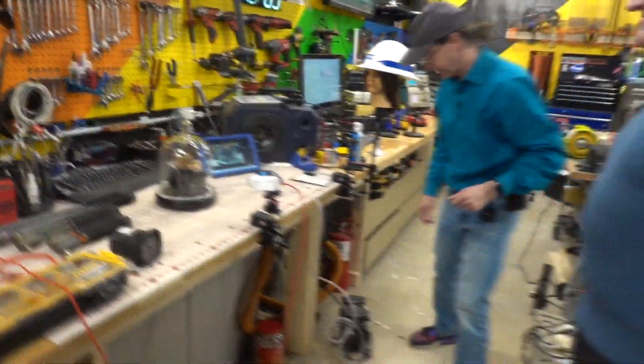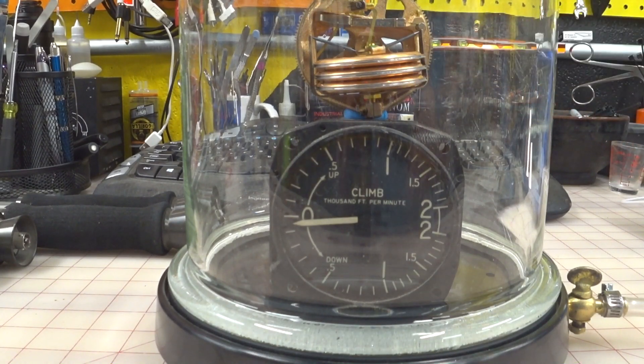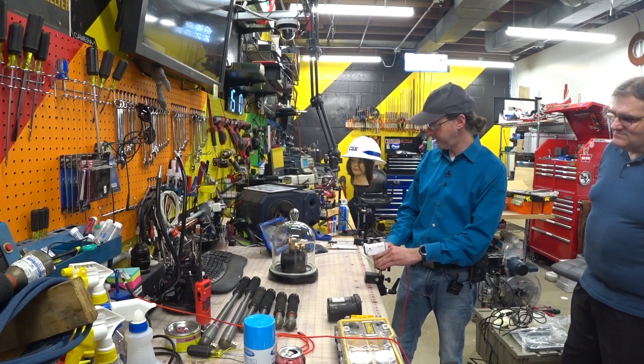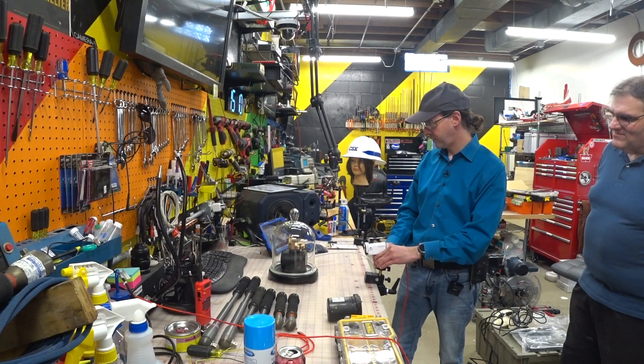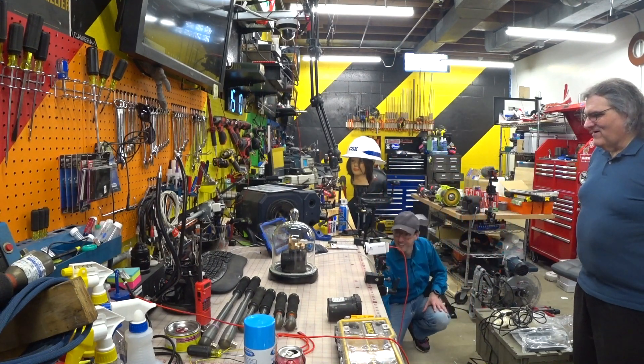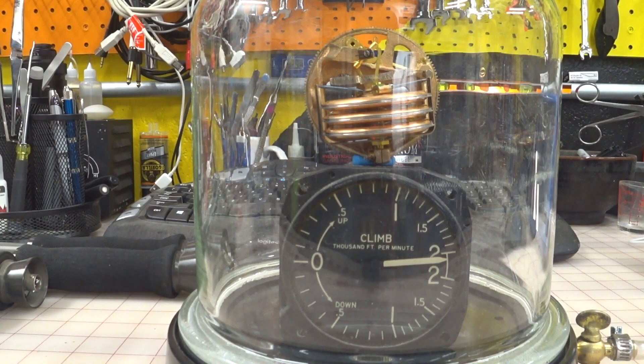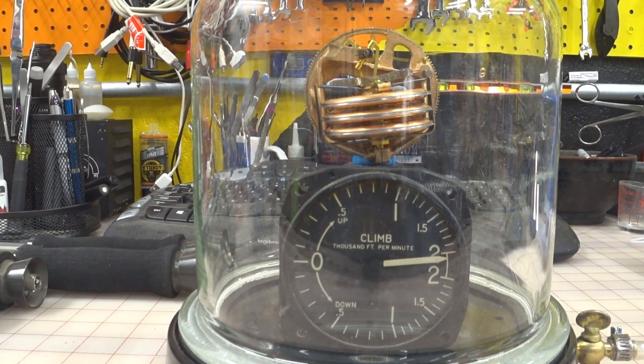Are you ready to science this? I say you peg that needle. But the cool thing is it's going to be up here — that's going to move a lot. Let's science this. Oh yeah, we instantly pegged it. You can see it just slammed right up into it. So we don't get to see a lot on the climb indicator at all — that just pegged right out. I may have to slow that down to see what happens there.